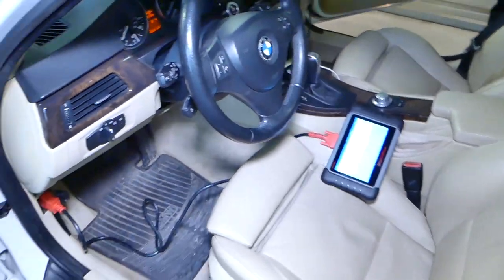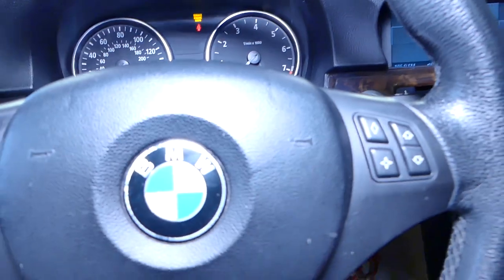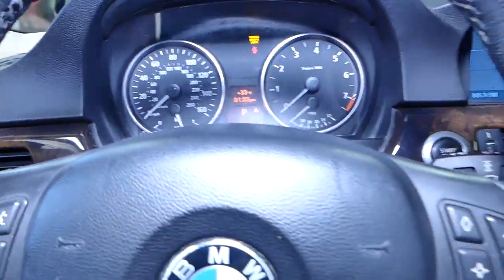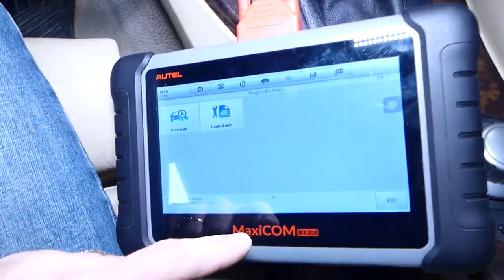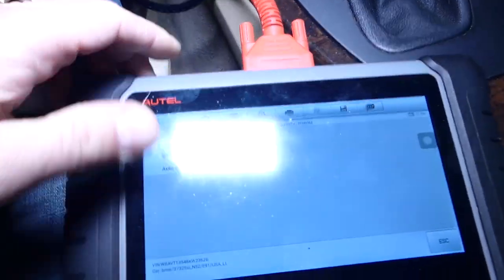The better way to scan and check it out is with a computer — let us show you what we use. You can use BMW computers and the original BMW scanners, but we have the Maxi-COM MK808 here — you can find it in the description of the video below.